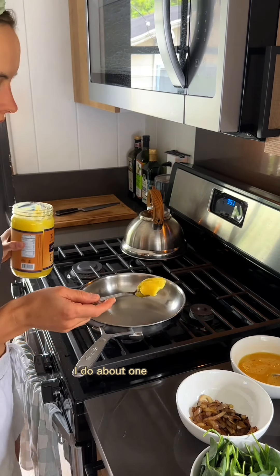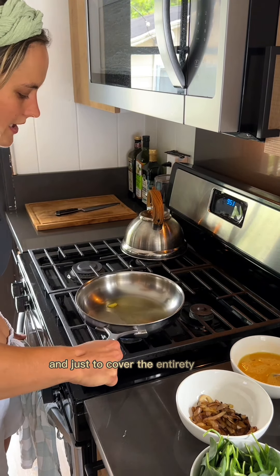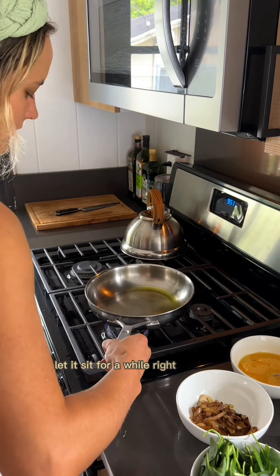So now we can put the fat in. I do about one tablespoon. Now this step is important — you allow the fat to melt and just cover the entirety of the pan. Let it sit for a while right before it browns.